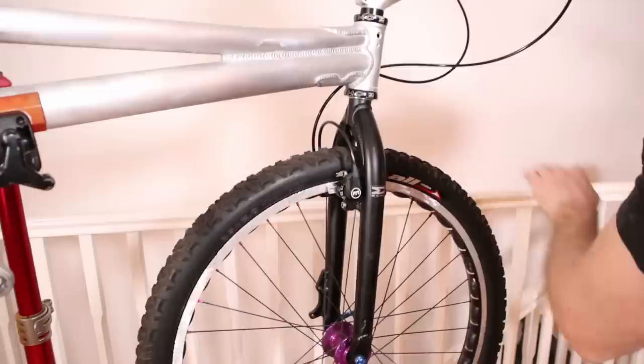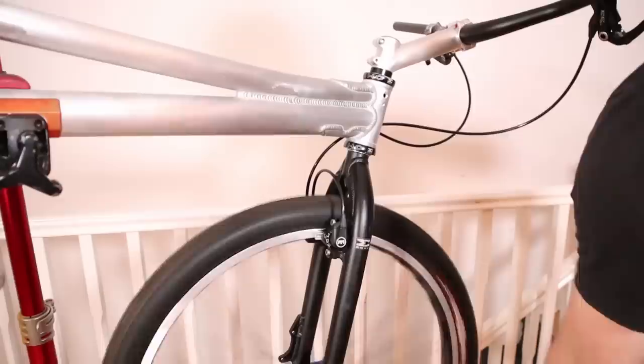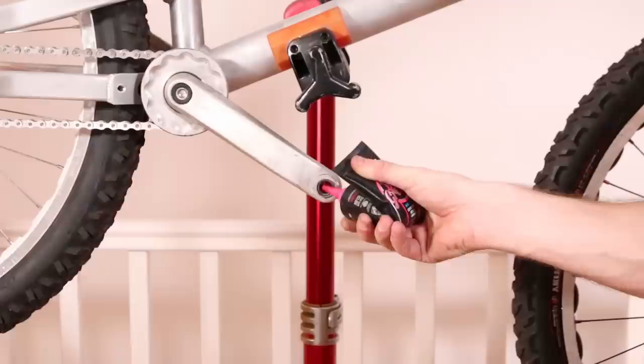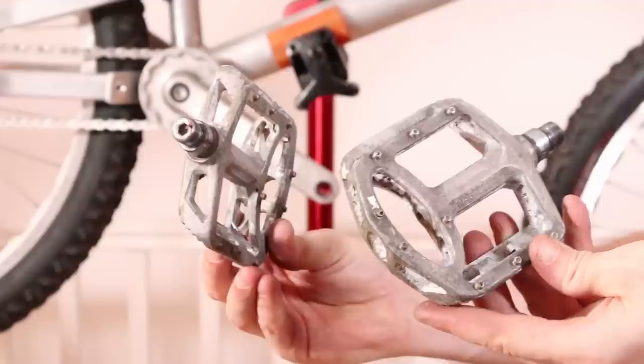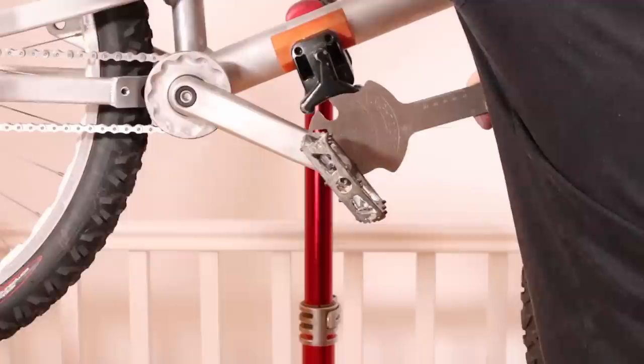This front wheel needs some work. Disc brakes used to be the common front brake but then it changed to rim brakes — I used to be with it but then they changed what it was and now what I'm with isn't it, and what's 'it' seems weird and scary to me. Remember these? I didn't learn my lessons from my awful attempt at stripping these Wild Trial Tech pedals I used on the Crescent build earlier this year. Scabby, but I think they'll suit this bike.